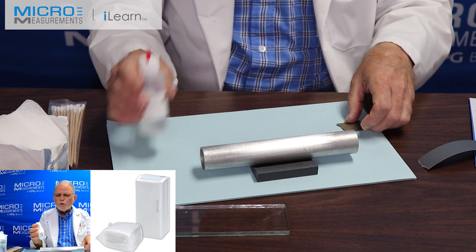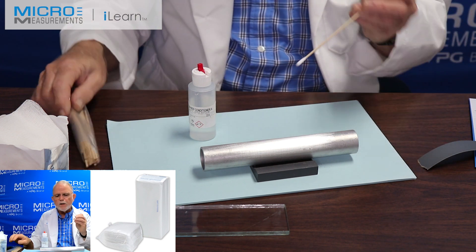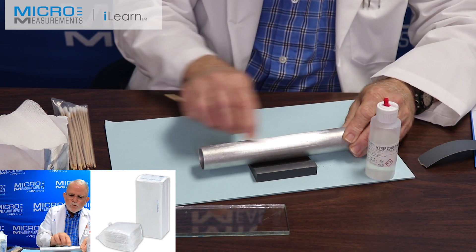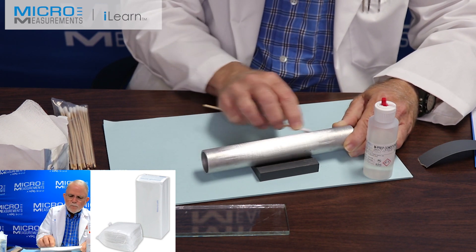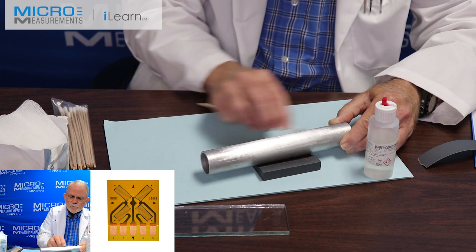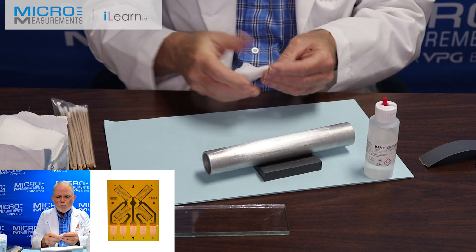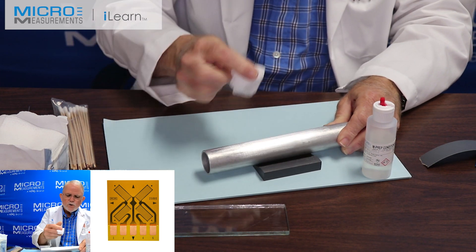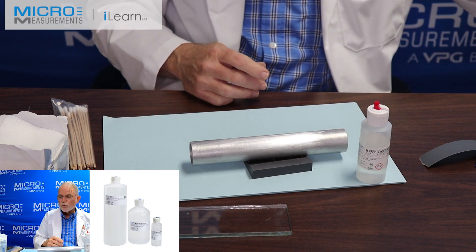The last step with the Conditioner A will be to scrub with a cotton tip applicator, our CSP-1, and scrub the surface. This helps to remove the leftover grit from the sanding operation and further takes away any surface oxidization. The final step of the Conditioner A surface preparation would be to dry the surface. You don't want these materials to air dry on your beam, or those contaminants you're trying to put into suspension and blot away will just re-deposit themselves.